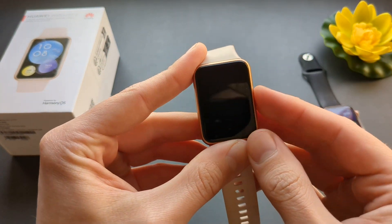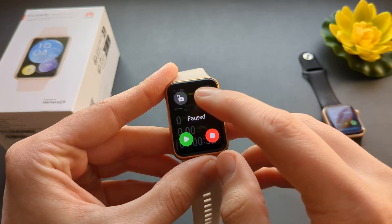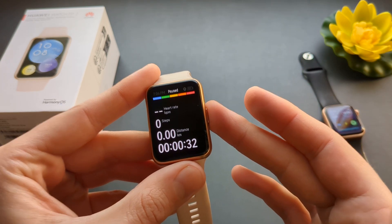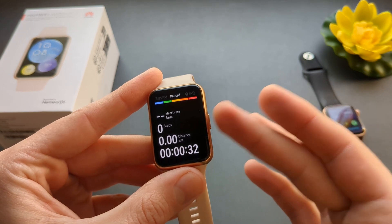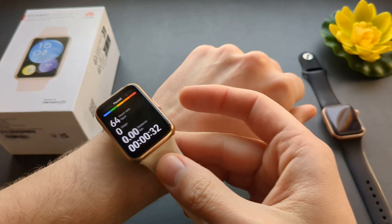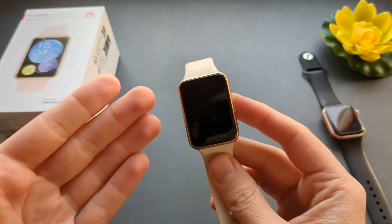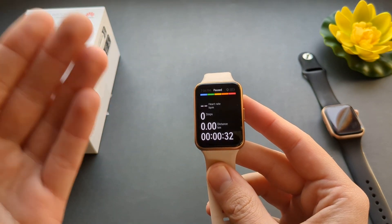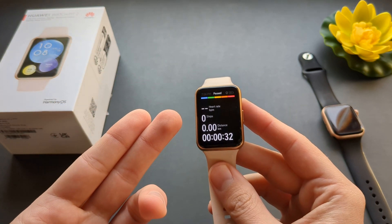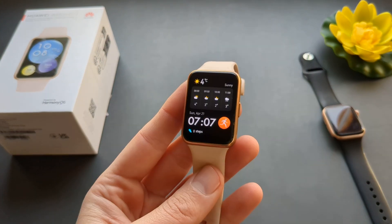Also, this button — once you press it, it pauses an exercise. That sucks, and I mean the function is good that you can do that, but we need a way to actually remove this function. Because I have had this button press accidentally while I'm walking and doing an exercise. It just presses sometimes and pauses the exercise itself, and I'm not even aware that it's paused, so that portion doesn't get recorded. We need a way to remove this function and there's no way to do that.